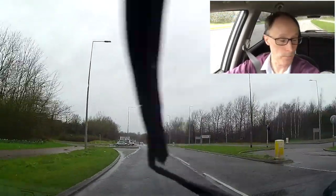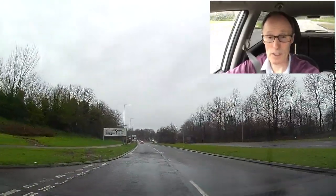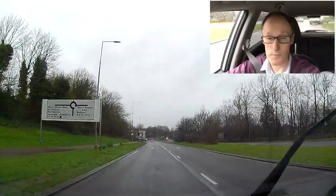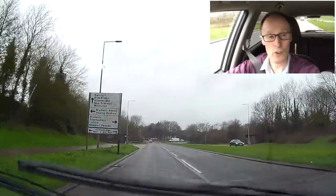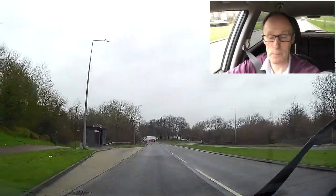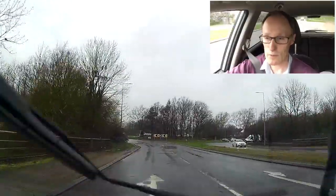If it does happen to you and you find yourself aquaplaning, the best thing to do is come off the gas straight away. Don't go on the brake, because you're going to lock your wheels up. Don't try and turn the wheel, because you're going to go into a spin. Just lift off the gas and let the car slow down on its own.